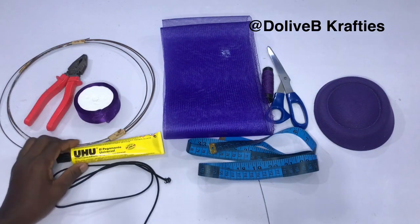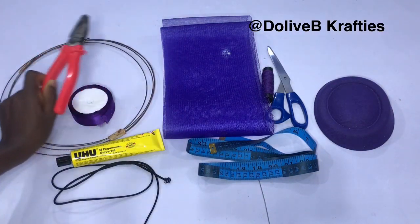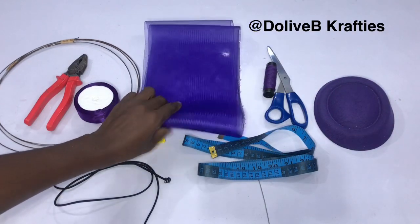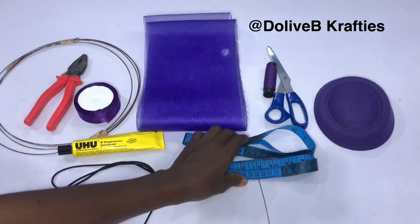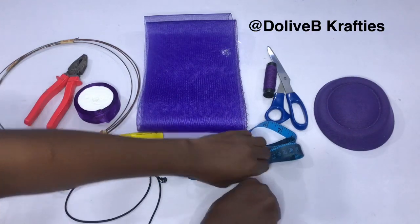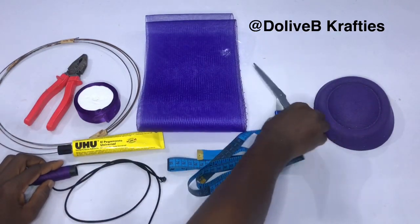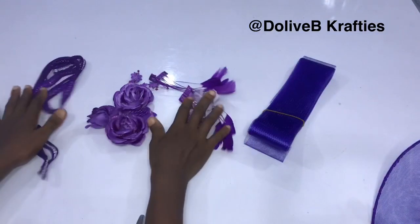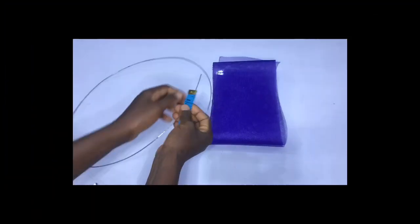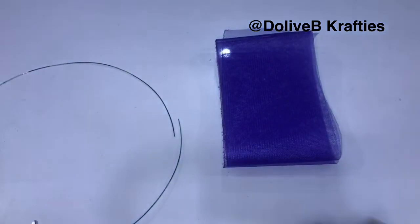So these are the basic things I'm going to be using in this video: I have my art wire, the strong one; I have my plier to cut my wire; I have my ribbon; I have UHU glue; I have crinoline and the width of the crinoline is seven inches; I have my measuring tape; I have my elastic band; I have needle and thread; I have my scissors; and I have this ready-made felt cap. I also have some flowers, trimmings, and feathers to embellish my alternator with. The art wire is cut out and the length is 49 inches.